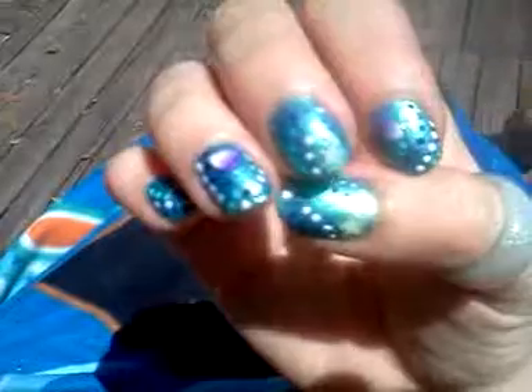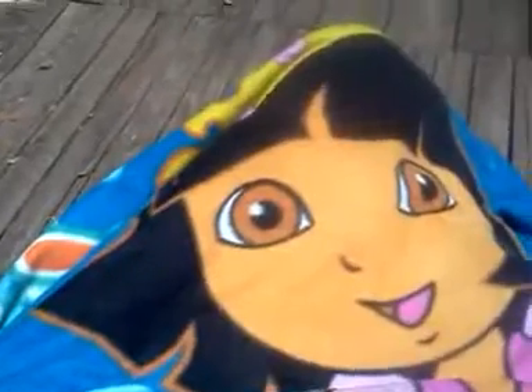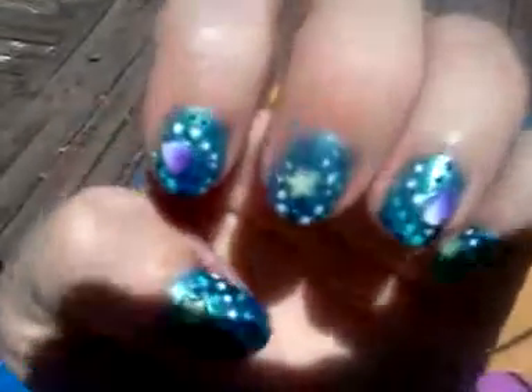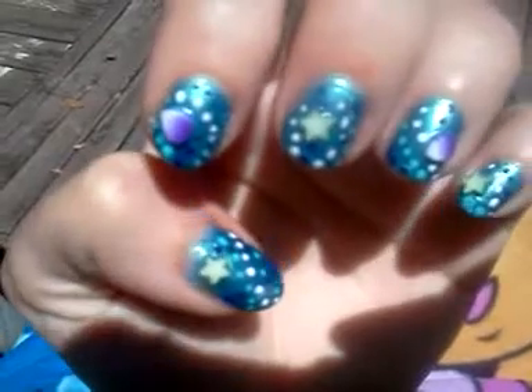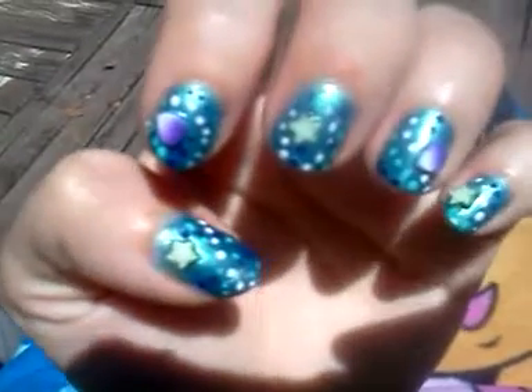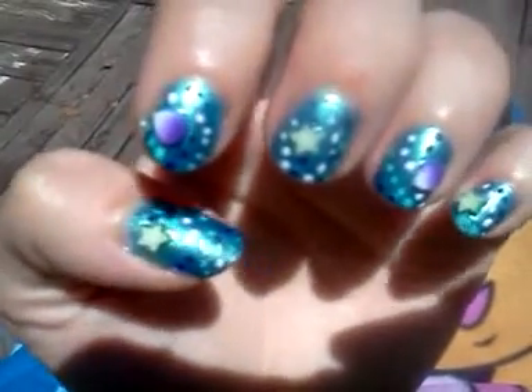So yeah, this is what they look like. Then this is my other hand, my left hand, and it's the same type pattern, and this is what they look like.